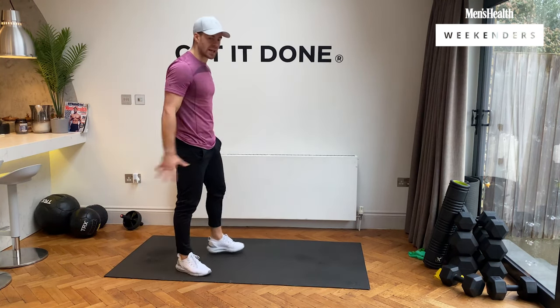We've got boxer burpees — narrow to wide. Three, two, one, let's go, narrow to wide. Nice and explosive. 10 seconds left, we don't stop, let's get it done. Three, two, and rest.